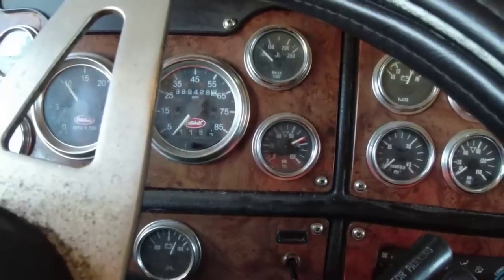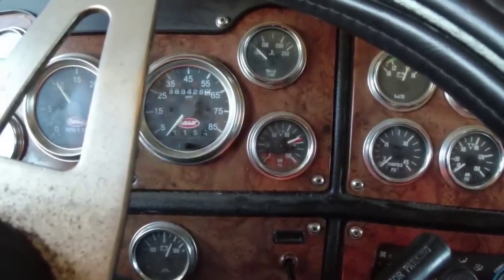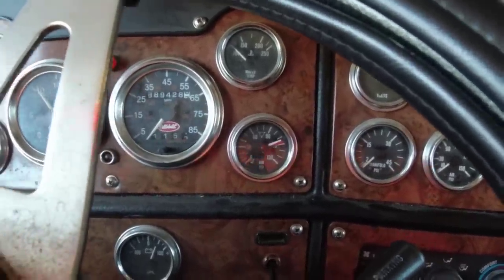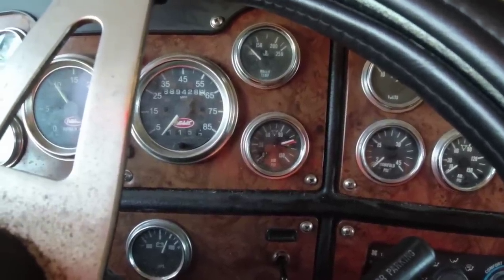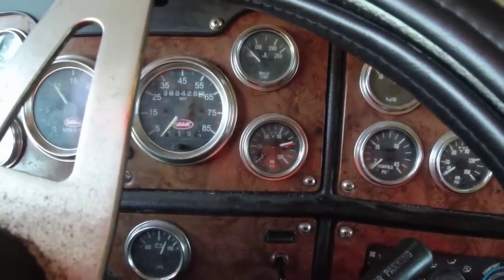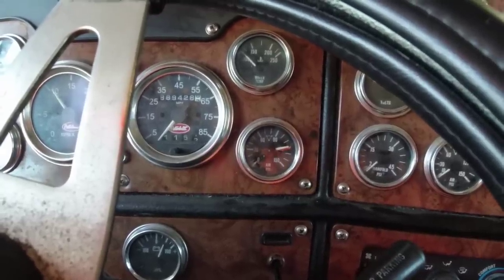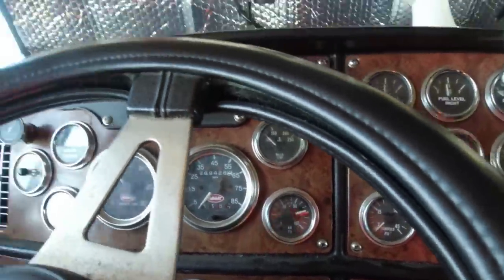We'll let it get to 120. I'm going to open the door again and you'll hear it pop. What you hear is the air dryer popping. You hear it? So it's at 120. That was an easy fix. I was really worried about those nuts and bolts, but they came out pretty good and I put a little anti-seize on them.